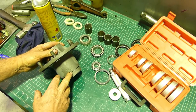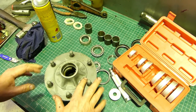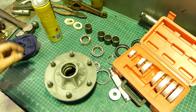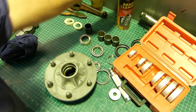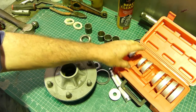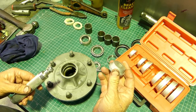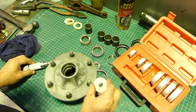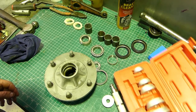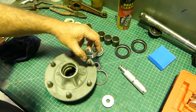This is the other side - I've bead blasted and sandblasted it all, ready for paint. We'll get it all assembled. First up, I've got a bearing driver kit - I picked this one up off eBay for about $19. It's handy sometimes if you haven't got a press - there's nothing wrong with bumping your bearings in.